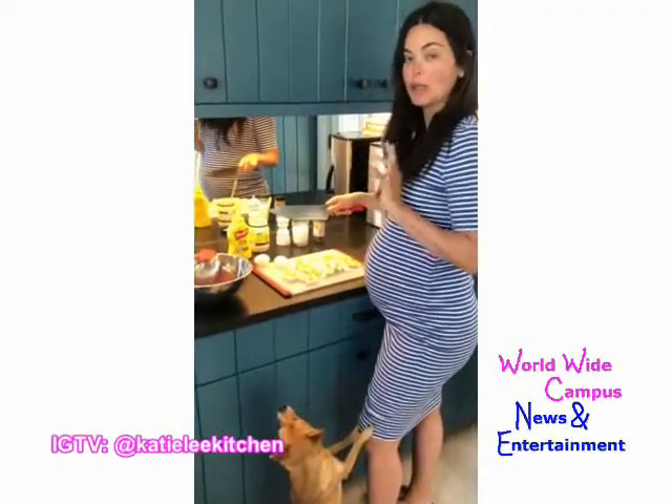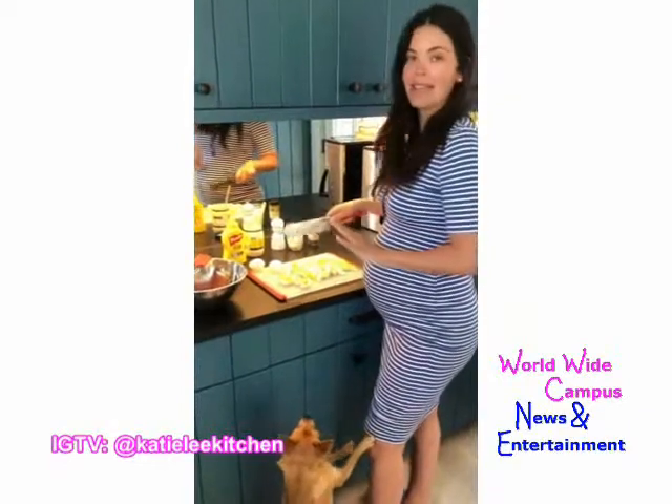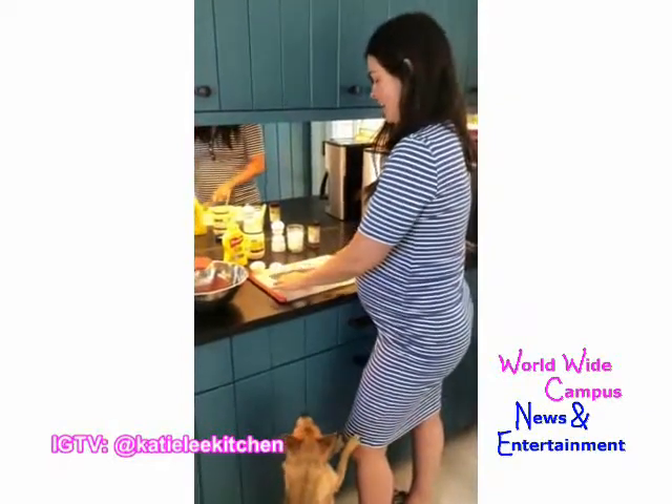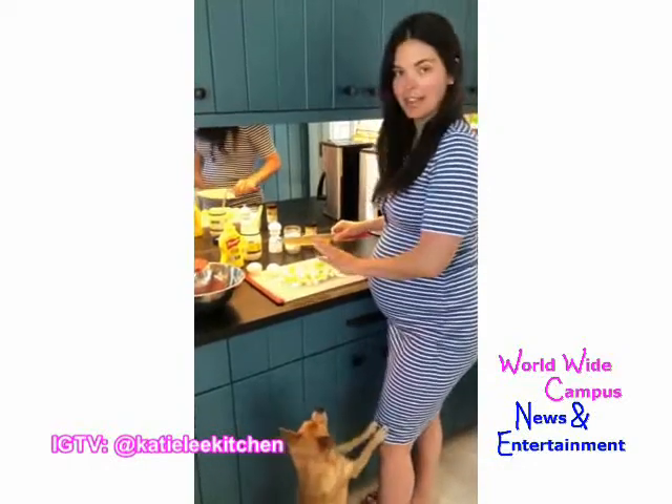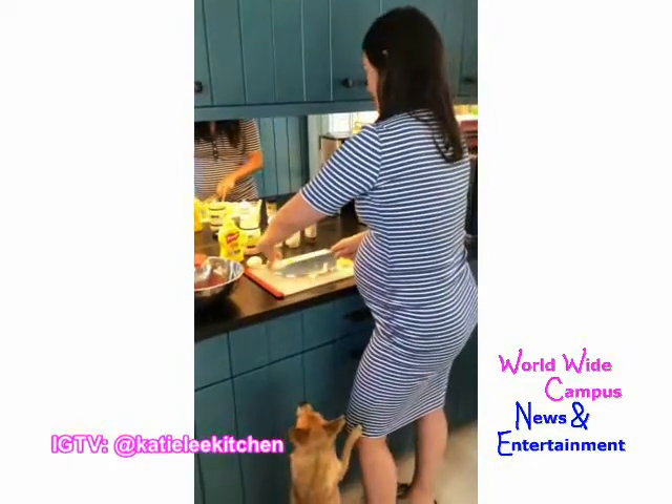I have a little dog here who's losing his mind because I'm making egg salad, and there's nothing that Gus loves more than an egg yolk. He already got a little bite that fell to the ground.